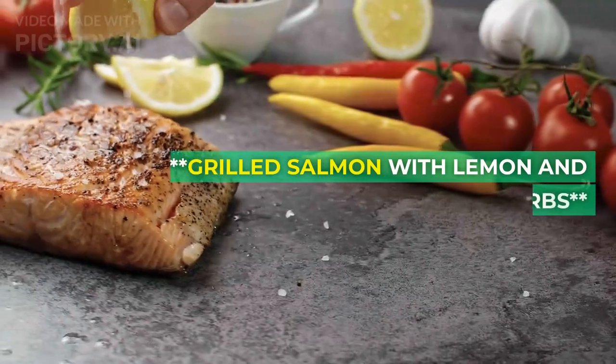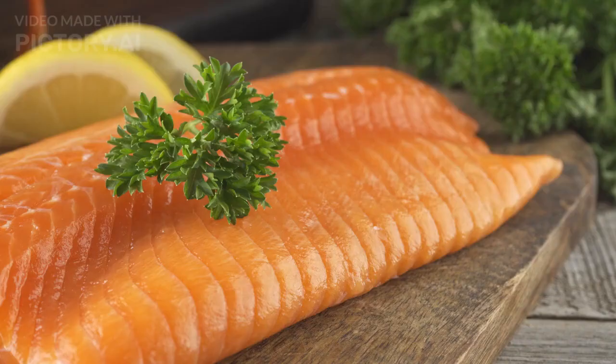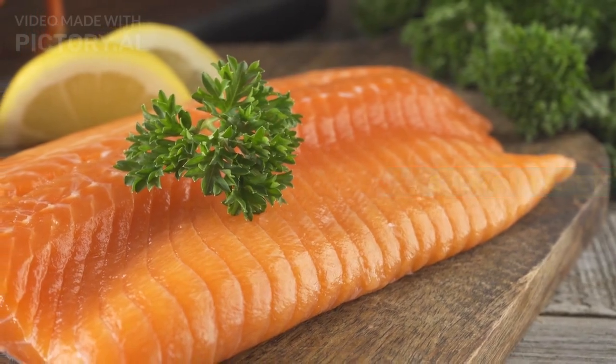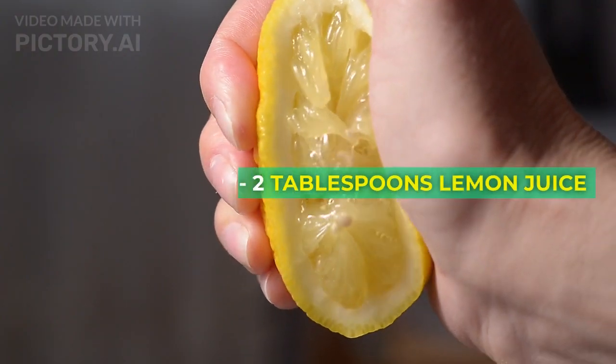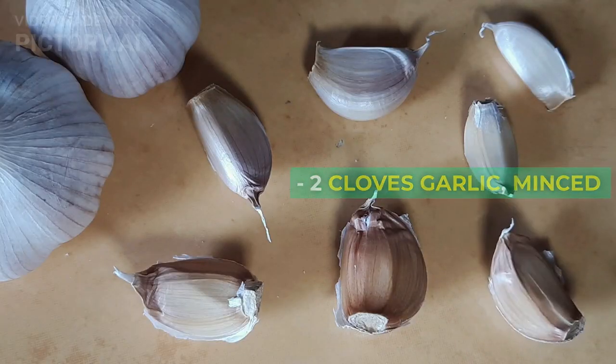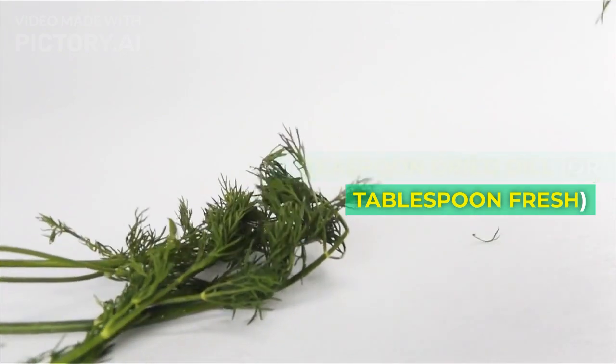Recipe 1: Grilled Salmon with Lemon and Herbs. Ingredients: 4 salmon fillets, 2 tablespoons olive oil, 2 tablespoons lemon juice, 2 cloves garlic minced, 1 teaspoon dried dill or 1 tablespoon fresh, salt and pepper to taste.